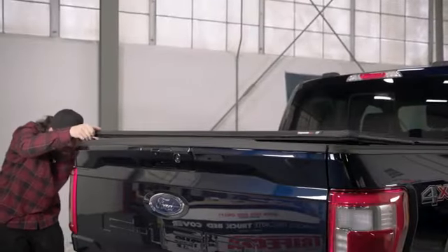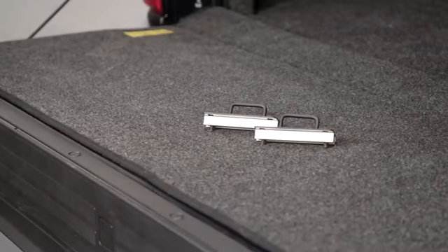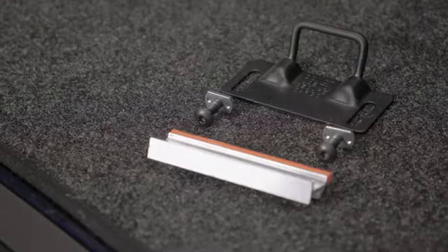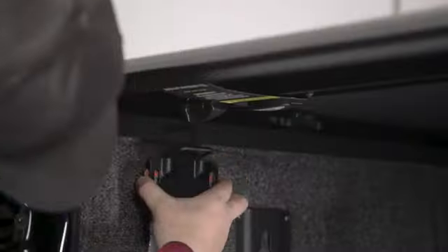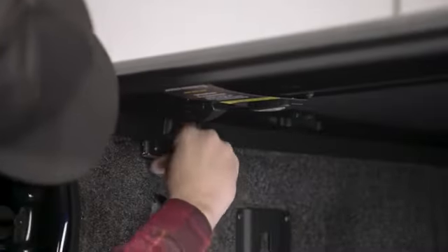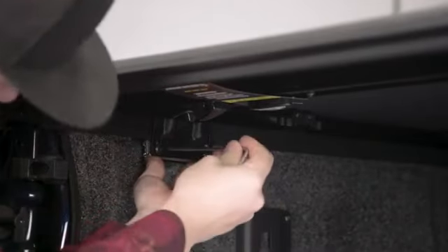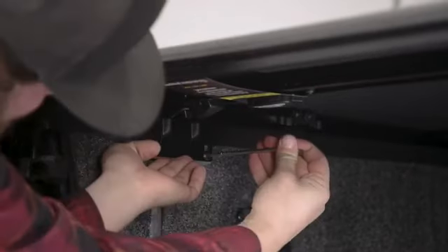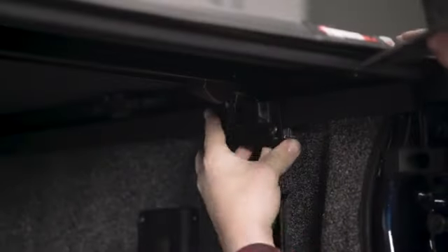Now close the bed cover and open the tailgate to install the rear striker brackets. These brackets are a three-piece assembly that consists of the front striker bracket, the backing plate, and a nut plate, all of which are held together with two Torx head screws. Secure the striker bracket to the bottom of the metal bed rail so that the bracket's hoop is aligned with and engages the latch assembly on the underside of the cover. Use the provided T27 Torx wrench to tighten the attaching screws while you continue to maintain alignment between the bed cover latch and the bracket hoop. Repeat this process on the other side.